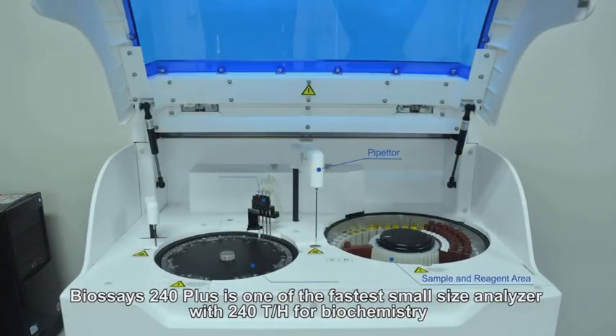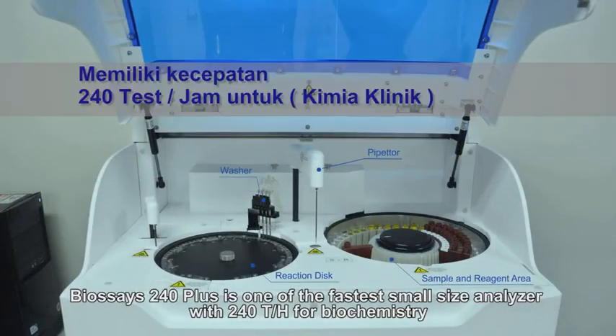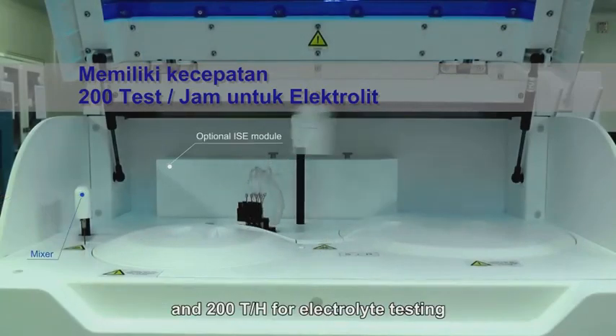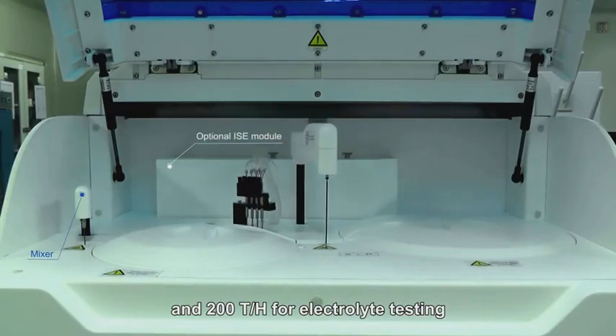BioSage 240 Plus is one of the fastest small-size analyzers, with 240 tests per hour for biochemistry and 200 tests per hour for electrolyte testing.